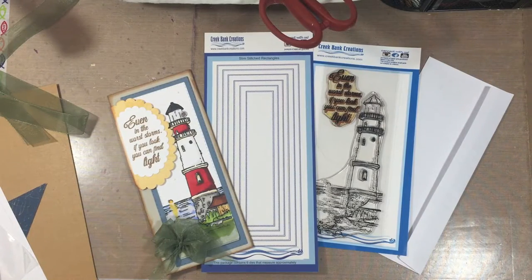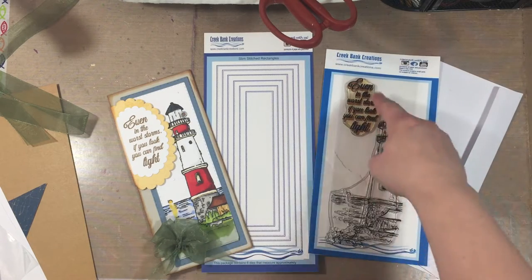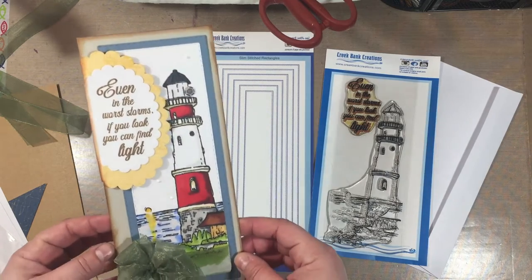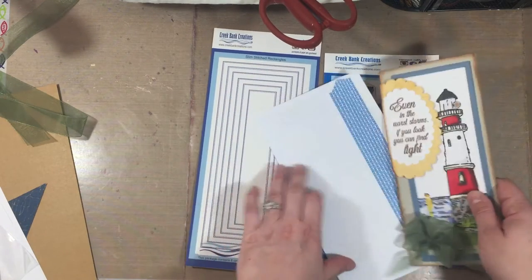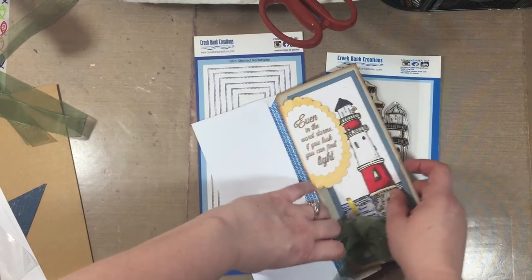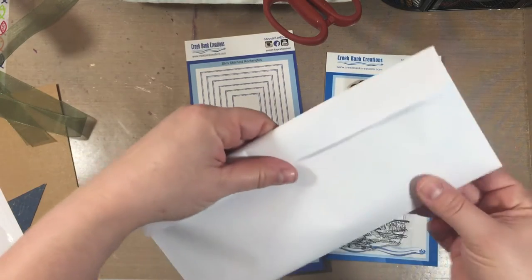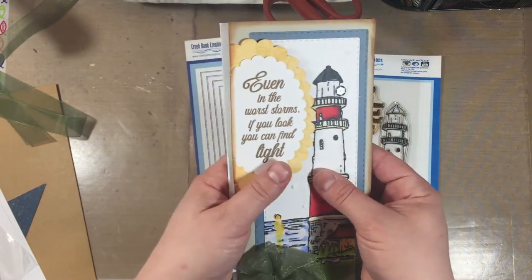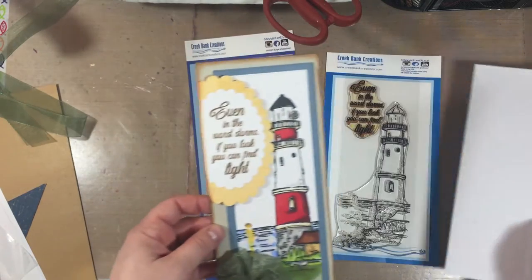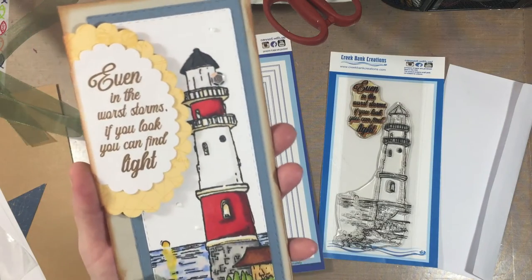Hi everyone, this is Erin from Sandpaper Road and I am so excited to show you this amazing idea. It is a stamp set and die set from Creek Bank Creations, and they're long. I made this card — it's a regular number 10 business size envelope — and this card, made with these dies and stamps, fits directly into a regular business envelope if you just smoosh the bow right in.